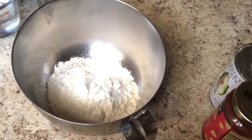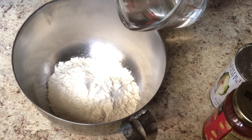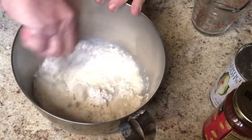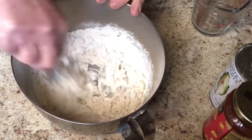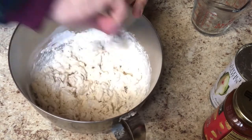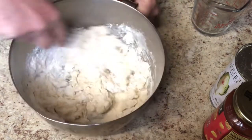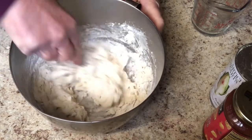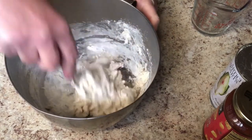I emptied the envelope of mix into the bowl and I'm going to pour a half a cup of hot water in there as per the directions. They said mix it up with a fork, about 30 strokes. Then you form it into a ball and let it sit for a few minutes. Since Eddie and I are going to have different pizzas with different toppings, I'm going to form it into two balls. I'm kind of curious to see how much this makes.